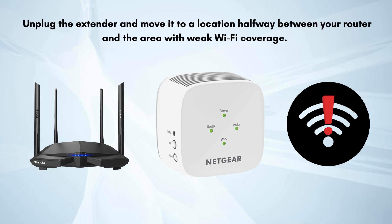Unplug the extender and move it to a location halfway between your router and the area with weak Wi-Fi coverage. Plug in the extender and wait for it to boot up. The connection status LEDs should indicate a good connection to your router. That's how you can easily set up your Netgear extender.